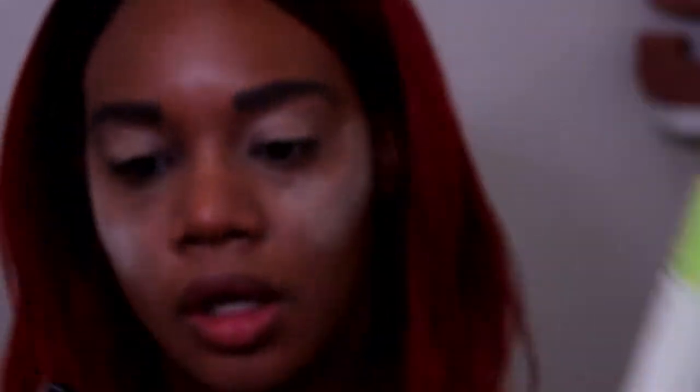I'm going to work on my lid first. I'm starting out with the color Baradero, using my M167 brush. I'm going to pick up some of the color and wet the brush — I'm using a NYX primer spray. I like using the NYX primer spray whenever I want to wet my brush for eyeshadow. I'm concentrating this on the outer part of my lid.